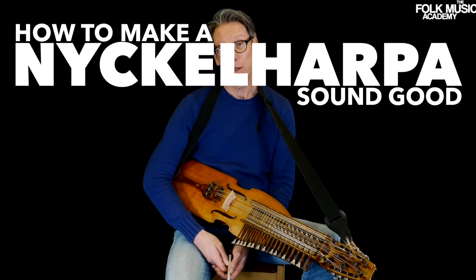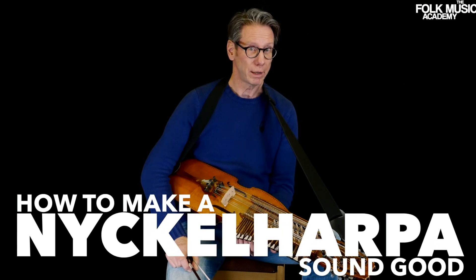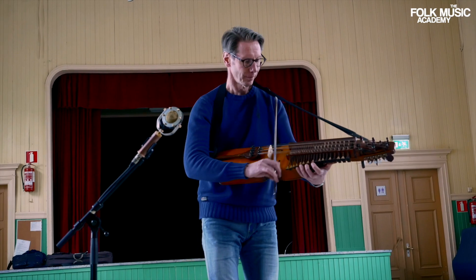How to make a nyckelharpa sound good? It's absolutely possible, I think so. People can expect new composed stuff by Olof Johansson, some Vesen hits, some Erik Sahlström tunes, some Byss Kalle tunes.